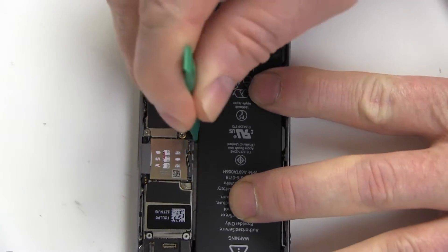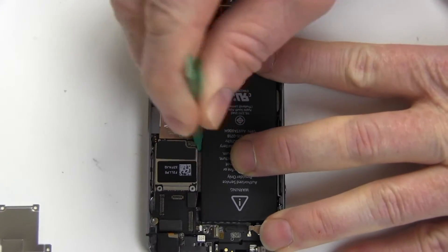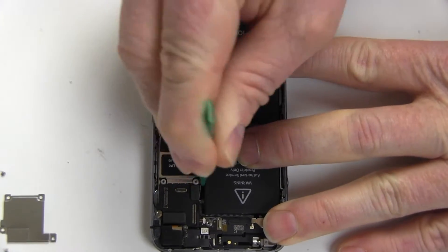Gradually work the original battery loose and pry out. If the adhesive is especially strong, use a hairdryer on the backside of the iPhone to loosen it.